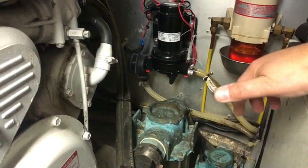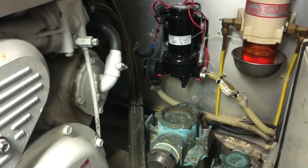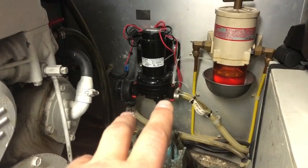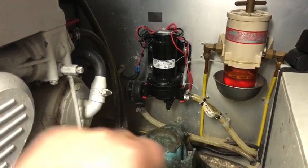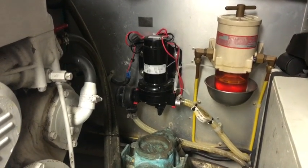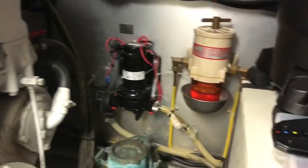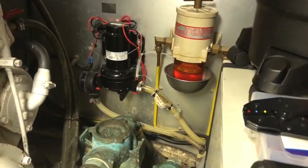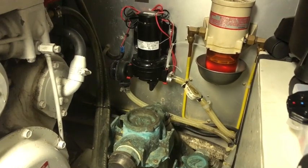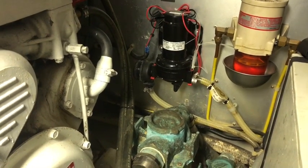Improvements needed would include an expansion or accumulator tank, possibly some kind of manifold where the water inlet pipe comes to, so I can isolate it in future, and better plumbing. You can see where the two pipes terminate - there's no more give in the system, you can't pull more pipe through. It's a bit tight. Anyway, we'll take the old pump off at the crimps, wire up the new one, plumb it in, and hopefully get water out of the taps.